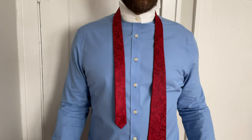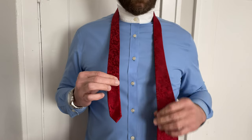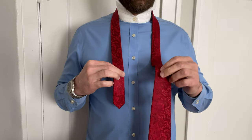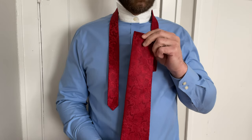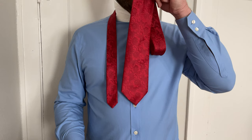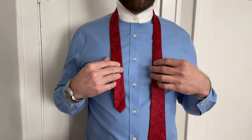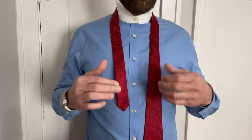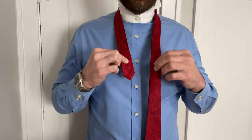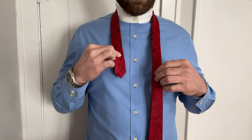The Windsor knot, full Windsor, double Windsor — they all mean the same thing. The blade of the tie is on the right hand side and the tail is on the left. The tie should sit about one inch above your belt — not dangling down in front of your crotch, not up too high. Because we're tying a Windsor, there are more folds, so start with the blade longer, roughly between the second and third button.